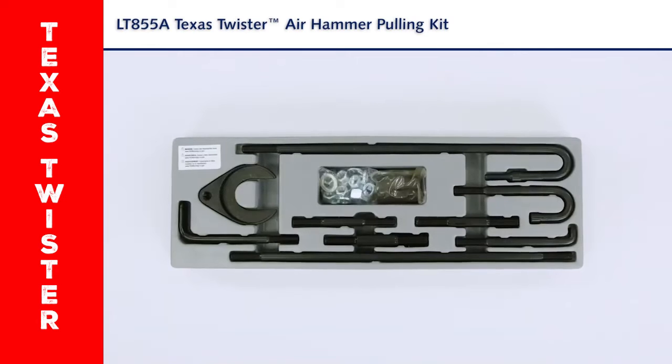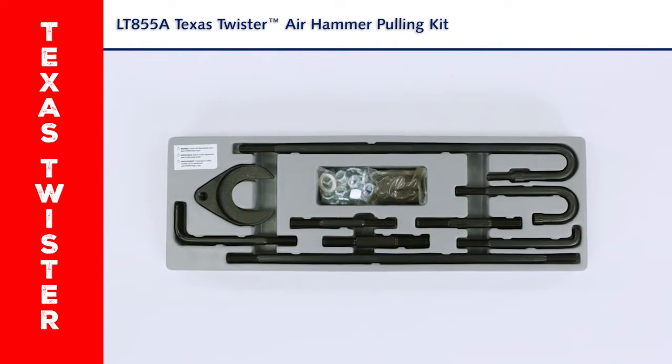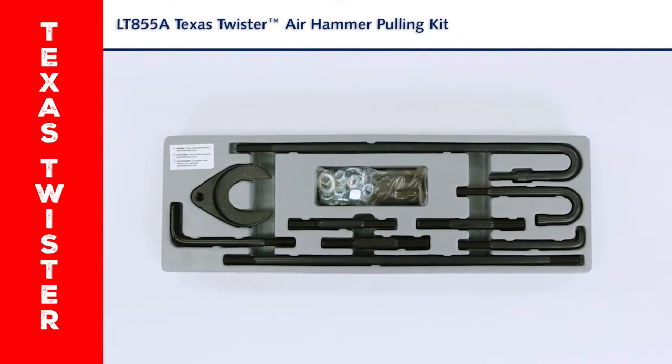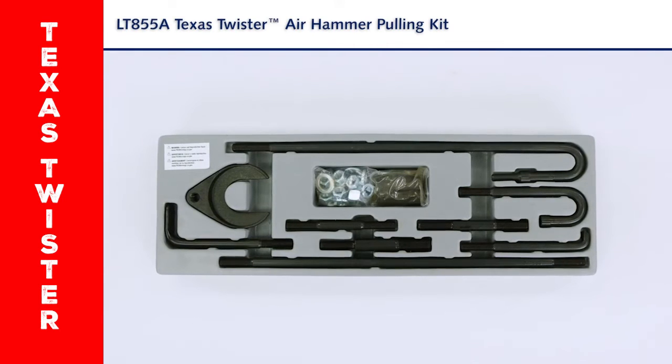Use your air hammer to pull seals, diesel injectors, axles, bearings, harmonic balancers, pulleys, axle pinion flanges, and old distributors. Connect your specialty pullers to any 7/16-14 thread vice grip. No more slide hammers.